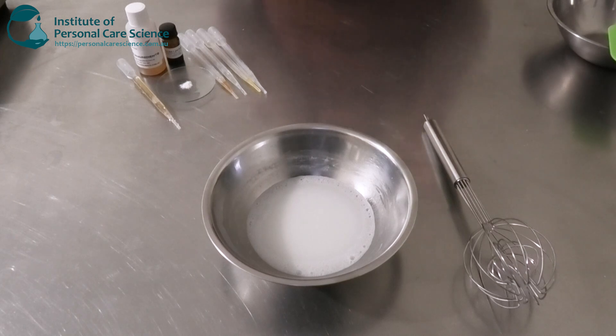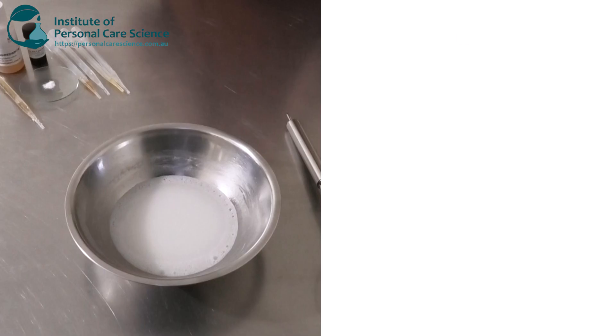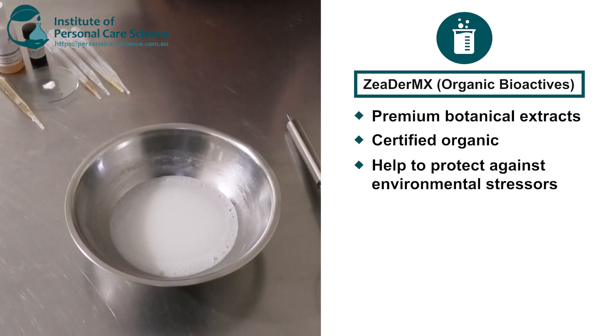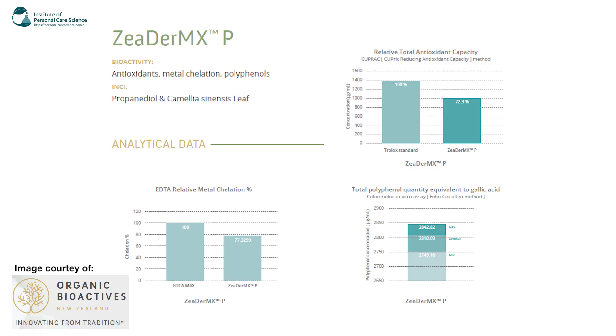While that's cooling, let me talk you through a couple of the actives I'm going to be using. The first one is Zeoderm X by Organic Bioactives. This is a premium botanical extract which is certified organic and comes from the heart of New Zealand. It uses green biotechnology and has been innovated to purposely address environmental pollution, UV and blue light damage, and is also well suited for both skin and hair care products. It has proven benefits for environmental pollution, UV and blue light, and premature aging. Pulling up the efficacy data on screen, you can see it has really good antioxidant activity.